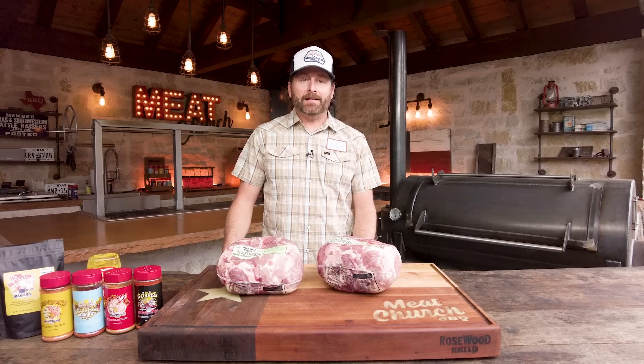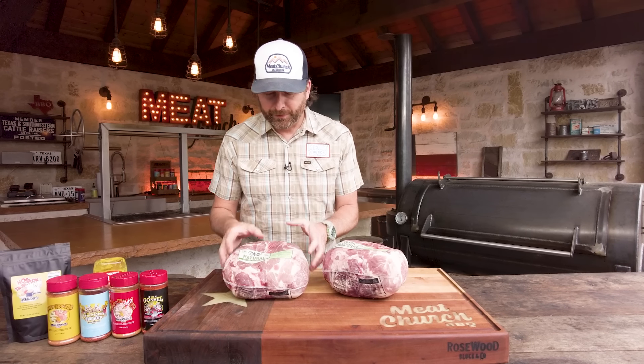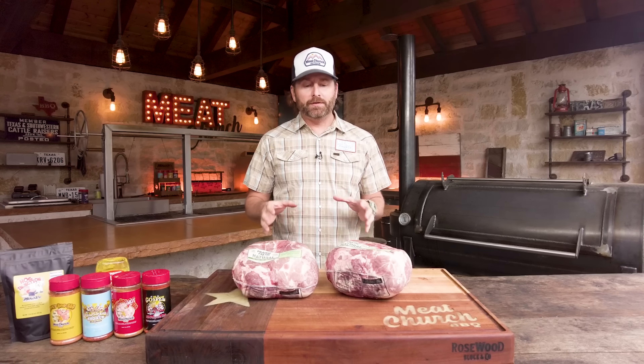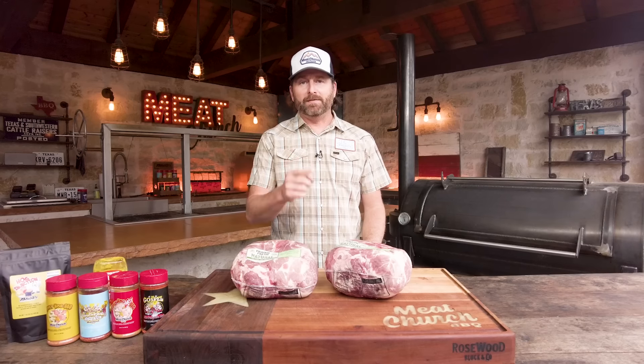Hey guys, welcome back. It's Matt Pittman of Meat Church. I'm here in my outdoor kitchen in Waxahachie, Texas and today I'm going to show you guys how to make a barbecue classic. We're going to make great pulled pork, smoking these Prairie Fresh pork butts on our Mill Scale 94 gallon offset. I'm teaching you time and temperature so you can apply this lesson to any type of cooker that you guys have. Stick around.